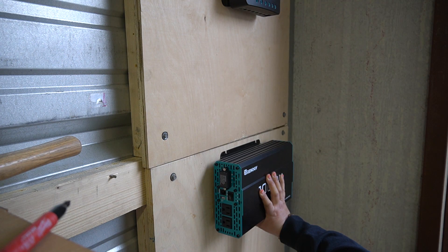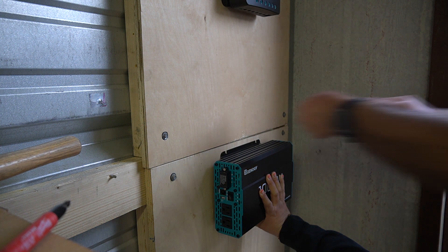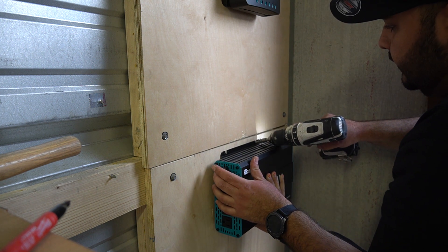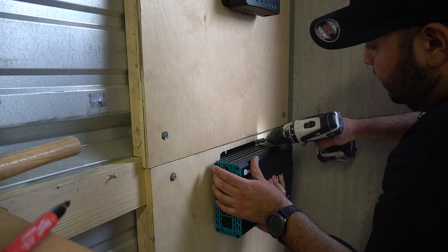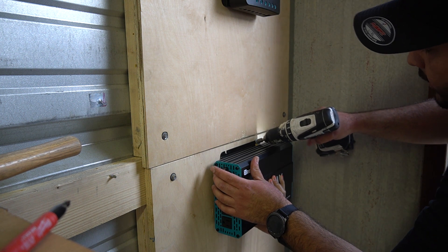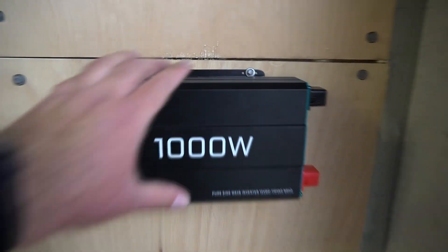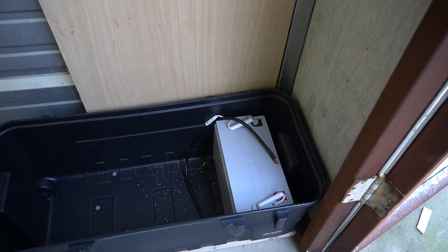The inverter is now mounted and secure. Time to pull my cables across and down into the charge controller, then from the charge controller down to the battery, from the battery to the inverter, and from the inverter to the yellow extension cord that's going to power everything in the shed.